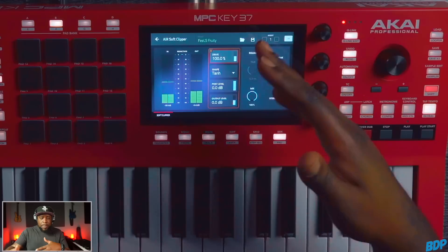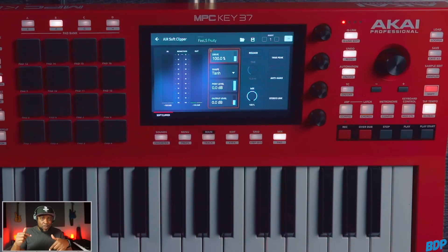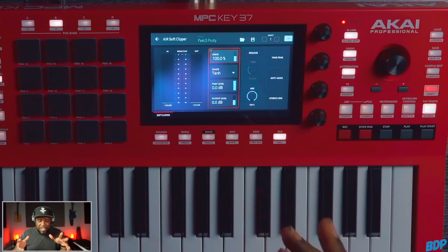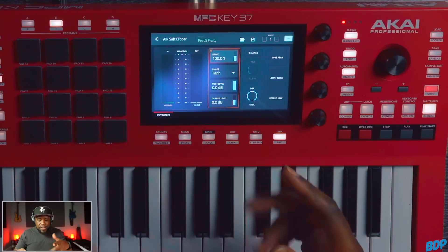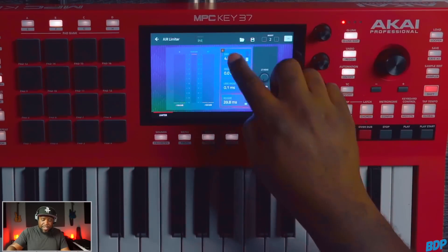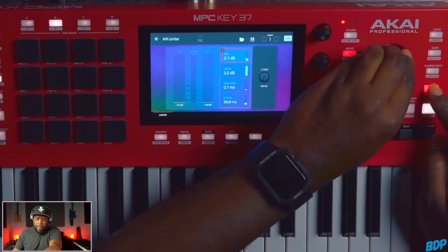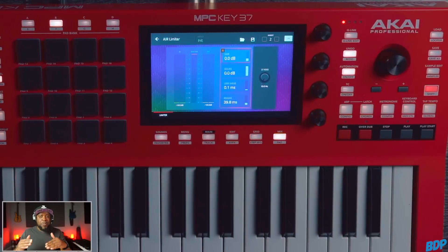Even though we drove this up to 100% drive, we are still only hitting at around negative 7 dB, and it is louder than the actual limiter set at 0.01 dB. This thing is dope. Now I'm going to show you a way that a lot of people use a soft clipper and a limiter together. With the drive set at 100, I'll turn on the limiter and bring its gain down to zero dB. That way, with those peaks already shaved off, we can drive the limiter a bit more, retain more of the original sound, glue it together, and actually get more volume.